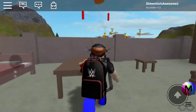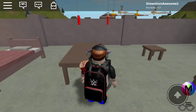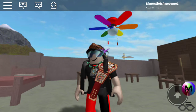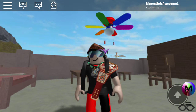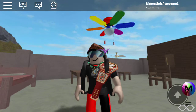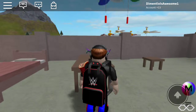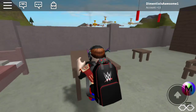Yep, turning it on high. Okay, so here is high — see, it's going extremely fast. And here it is on high with the light on. Okay, turning it off.